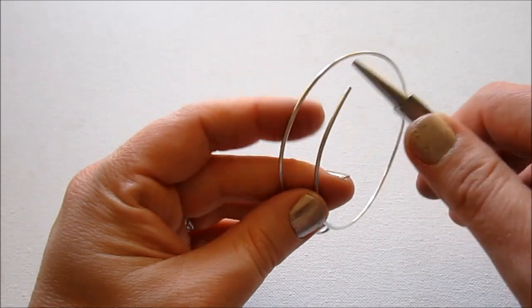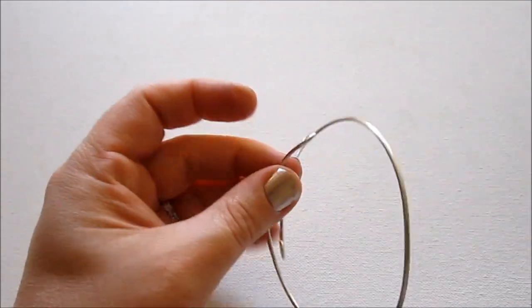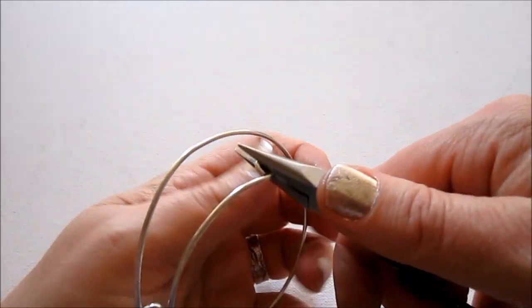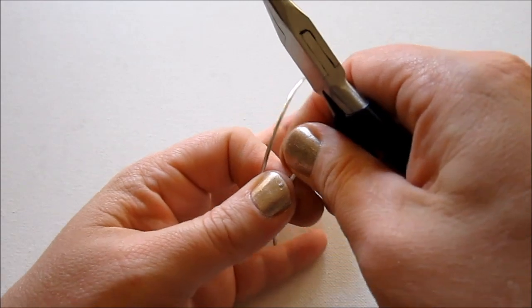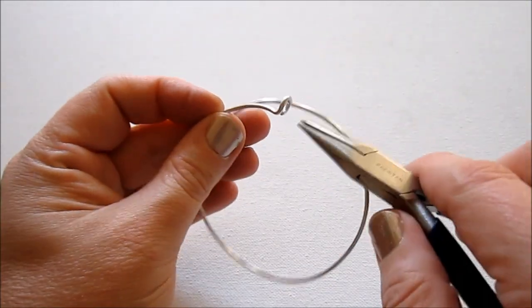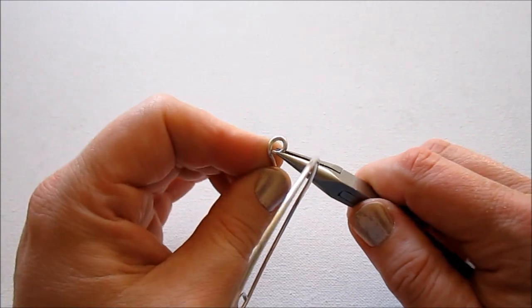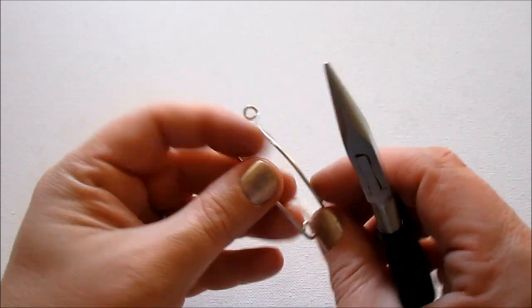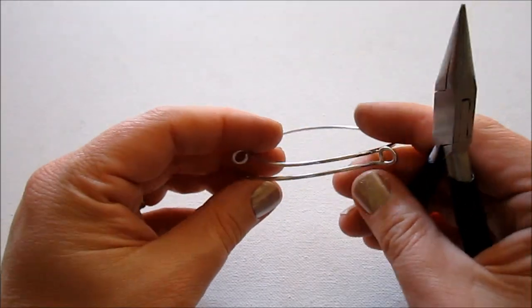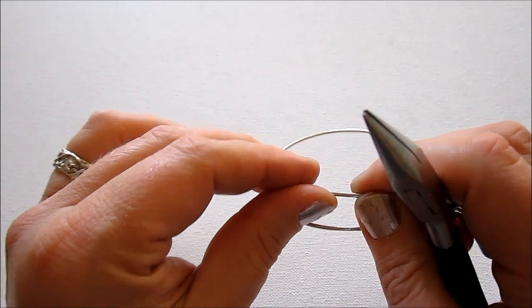We have that one loop, and then I'm going to do the other one — it's exactly the same thing. Don't worry if your loops are messed up right now; we're going to fix that with our chain nose pliers. Just bend it so it's flat, then bend up so it's perpendicular to the rest of the wire, and make sure the end is touching so you still have a complete loop. Do the same thing on the other side, and then look to make sure you have your loops going the right way — one going up and one going down.